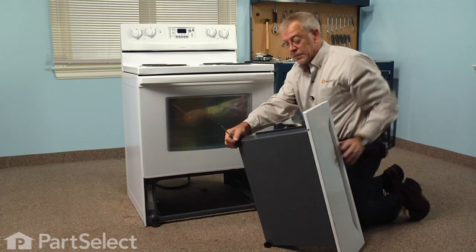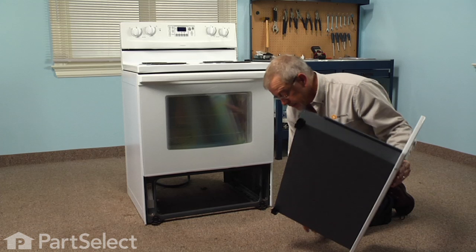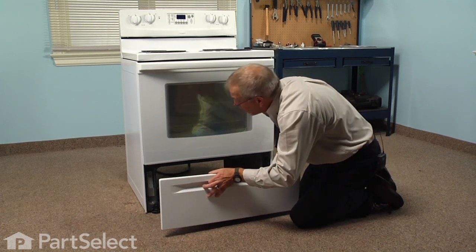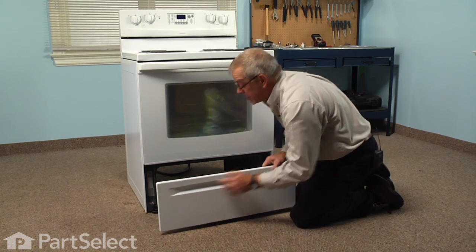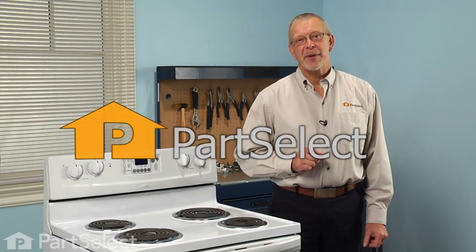Make sure it's good and firm, and then we'll drop the two rear glides into the lower channel and line up the upper channel with the upper glides, and our repair is complete. Told you it was an easy job — thanks for watching, and good luck with your repair.